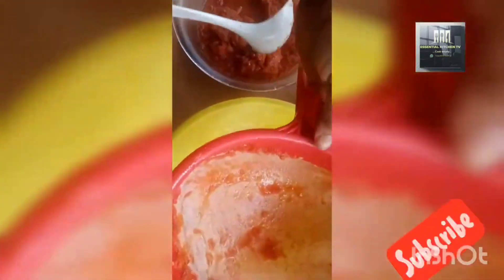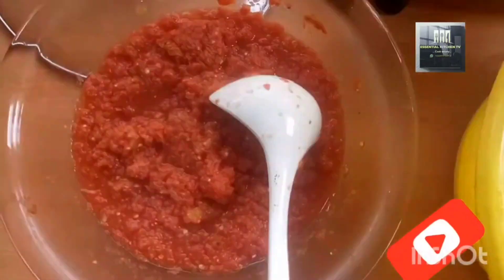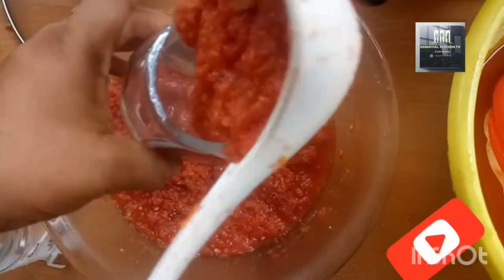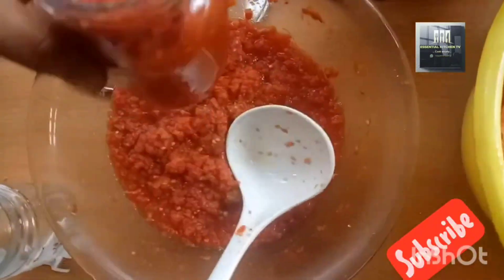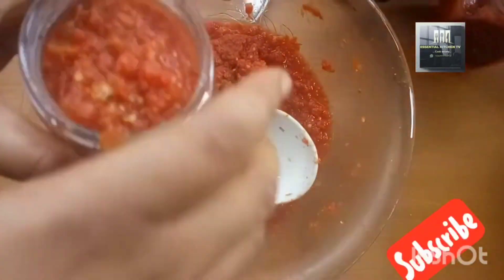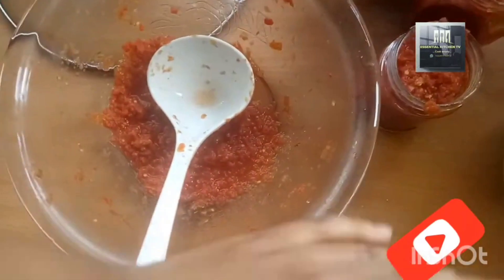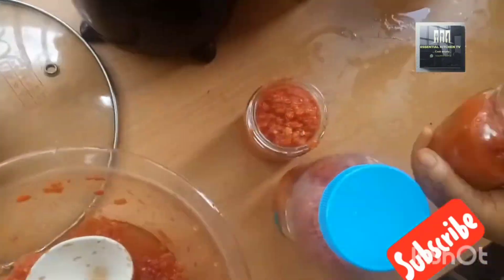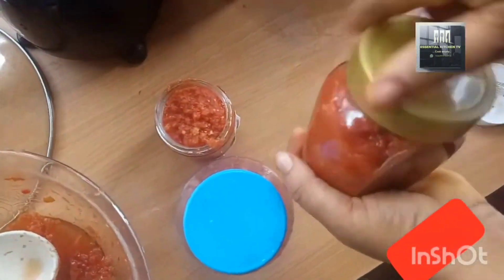This excess water is not a waste — you can use it to prepare yellow fries. This is the main tomato paste now. Start pouring it into your cup, cover it, and put it in your fridge. It will last as long as your fridge is chilling. That is the second process.